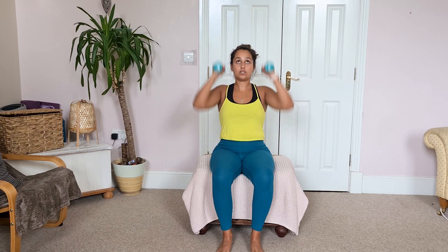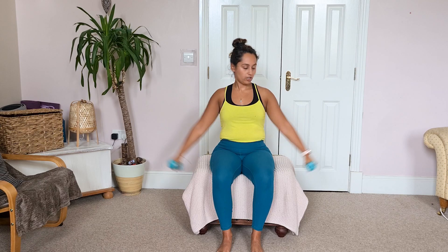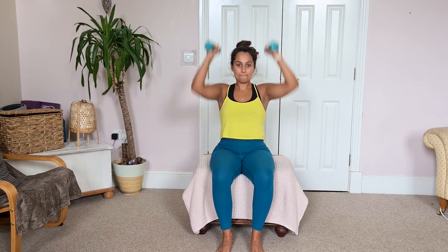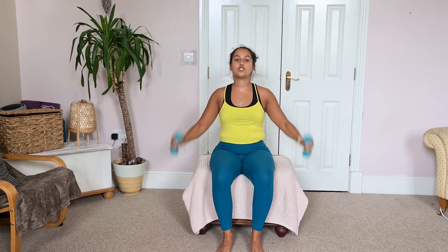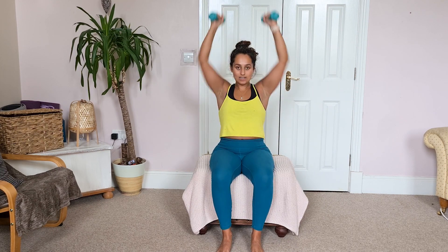Let's get going — shoulder press straight into lateral raise. Press it up, out to the side, press it up. Make sure when you're pushing it up, you get your arms as high as possible, and then lift those arms out to the side. That's the shoulders working. Good job! We've got two more — two and one — and rest. Fantastic, you should be feeling a bit warmer now.